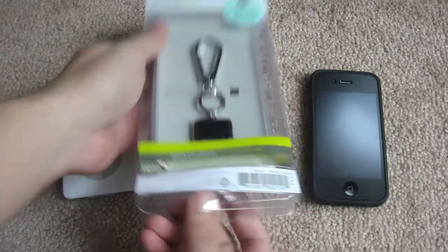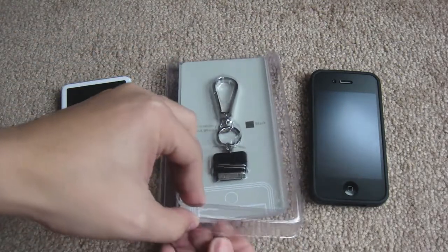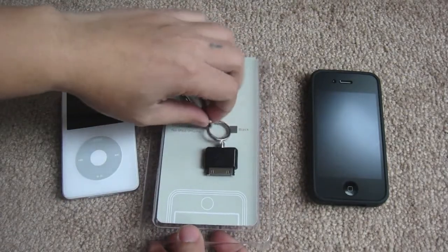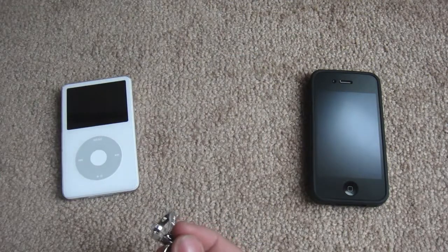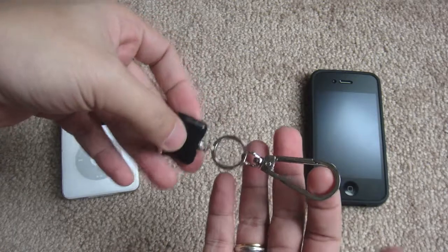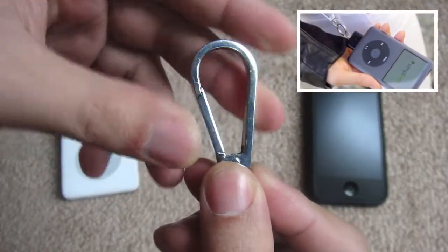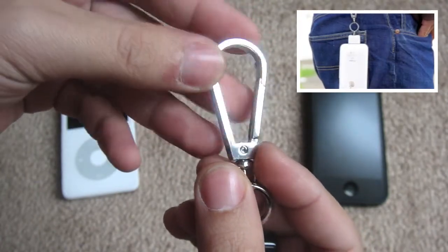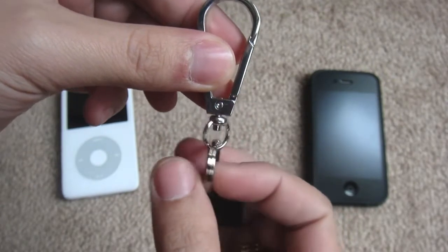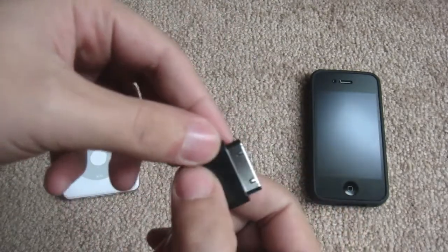Now let's go ahead and open this up. The packaging is really nice and very easy to open. Here is the dark carabiner — it's really small. Here's the hook so you can hook this to your bag or on your belt loop. It's made of metal, and we have this ring here which rotates 360 degrees, so don't worry about hooking it in a wrong way because you can easily flip it around.